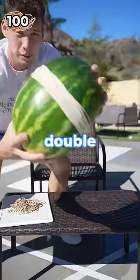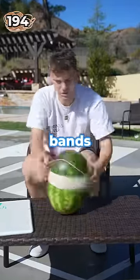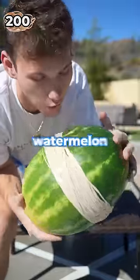We're gonna need a lot more rubber bands. Let's double it, get to 200. It was high key tired putting on all those rubber bands. 200 — this is a strong watermelon.